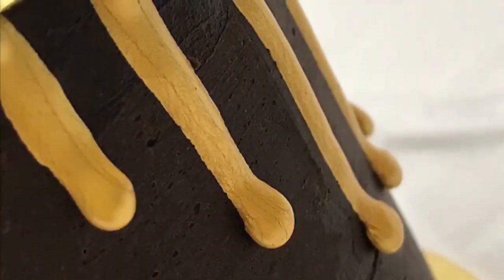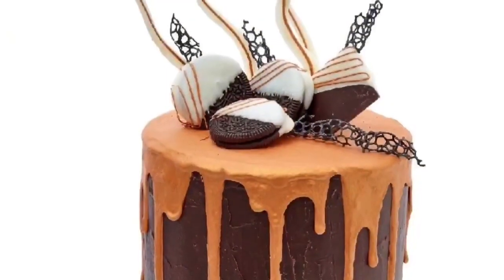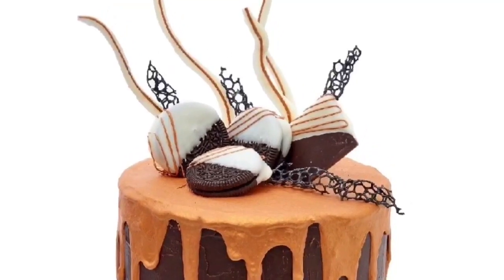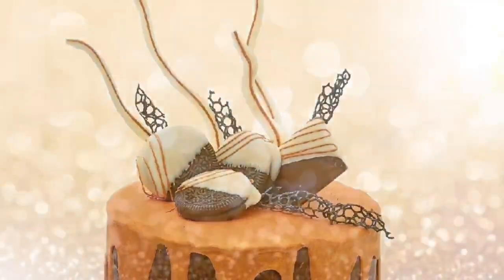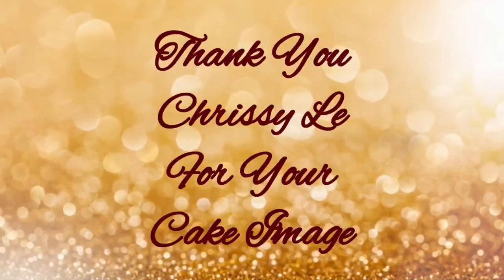Metallic drip cakes take a few minutes to create the drip effect but hours to paint the metallic colour on. DRIPPY MAGIC saves time for cake decorators and home bakers. I hope you have enjoyed this video and would consider using DRIPPY MAGIC the next time you have a metallic drip cake to make. Thank you for watching.